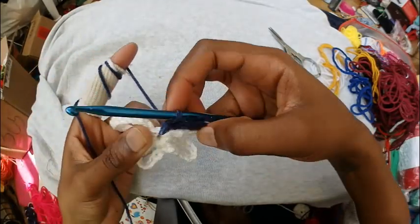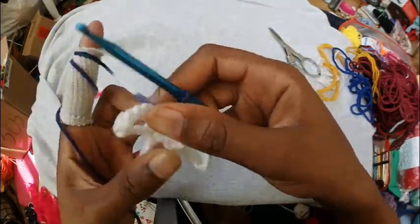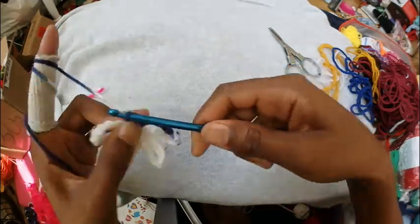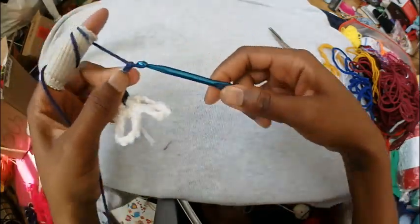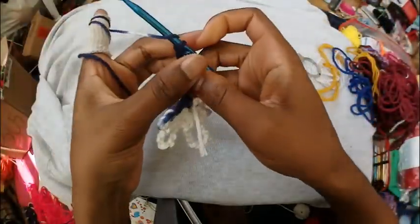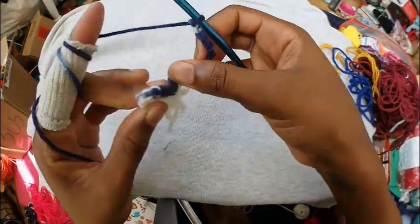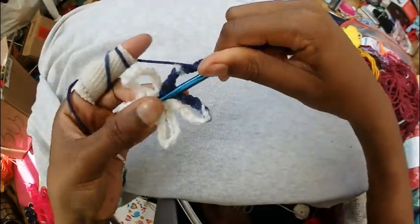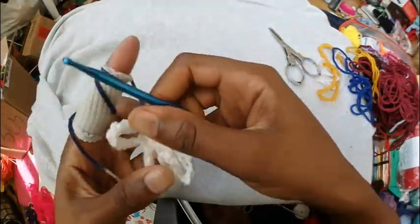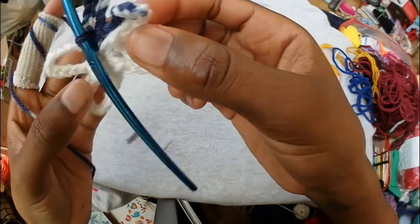Then we're going to chain 10 again and single crochet into the circle. Your work should look like this — it should have 5 little points like that.